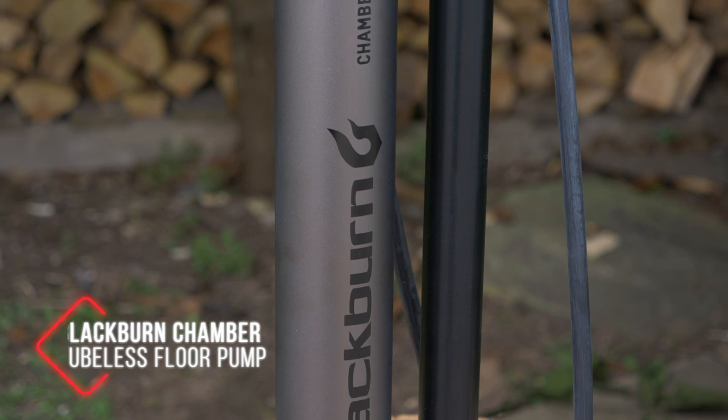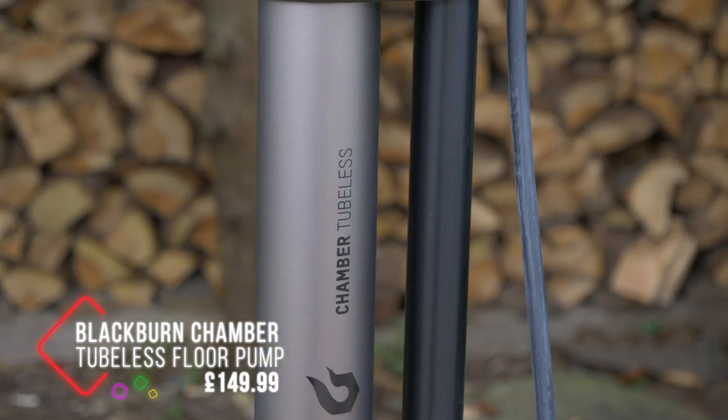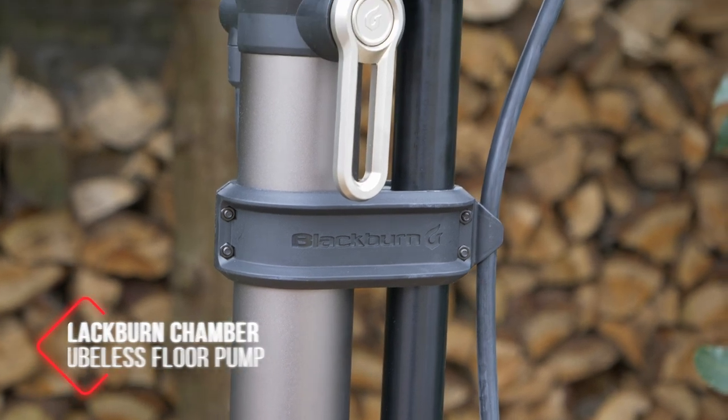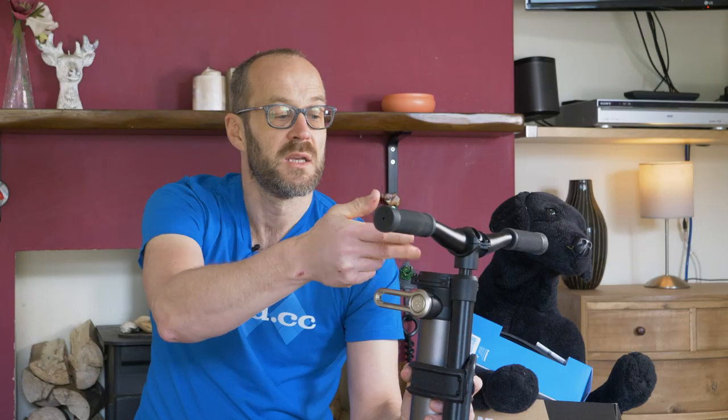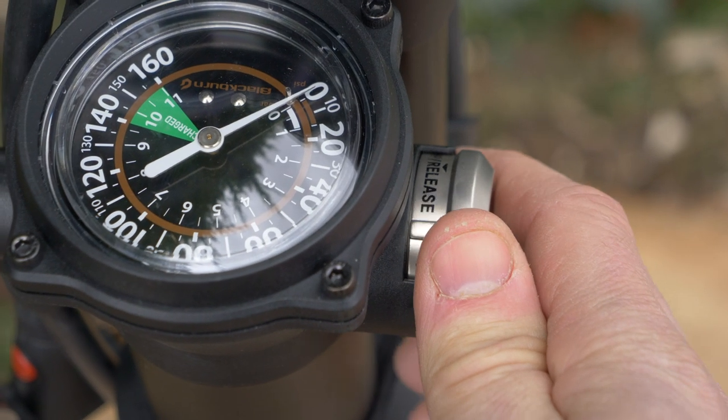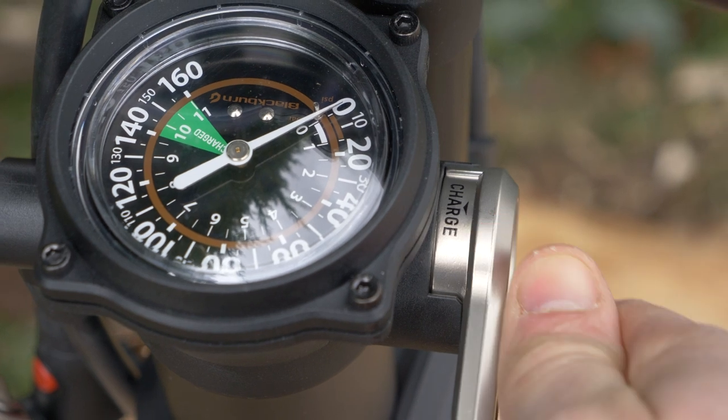Next up, and this was a bit heavy for Pudding to hold, is the Blackburn Chamber tubeless floor pump. If you're running tubeless tyres, you may already be using a compressor or something like an air shot that you charge up to seal your tyres and blow them onto the rim. This Blackburn Chamber tubeless pump does that job as well as a floor pump. This section here is a chamber that you charge with air — there's a quick release to click and charge. You pump it up using the big gauge on top that goes up to 160 psi, and over 140 it's considered charged. When you release that, it pushes all that air into your tyre quickly to get it seated on the rim.